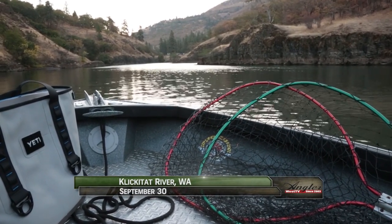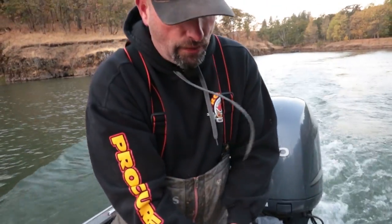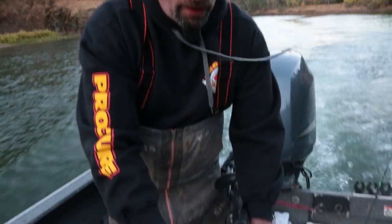When fishing with eggs a lot, I like to run gloves just because it keeps the scent off your bait and also keeps your hands from getting hammered by all the chemicals. So it's definitely a wise investment.